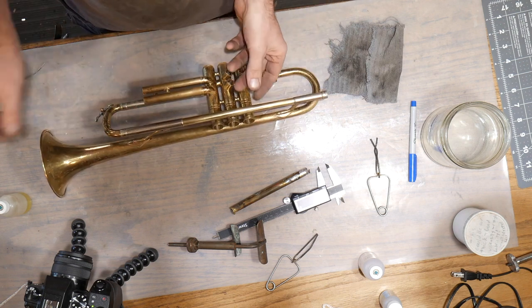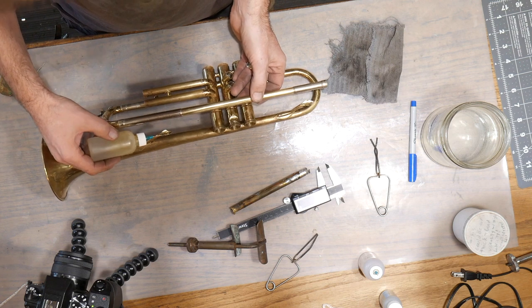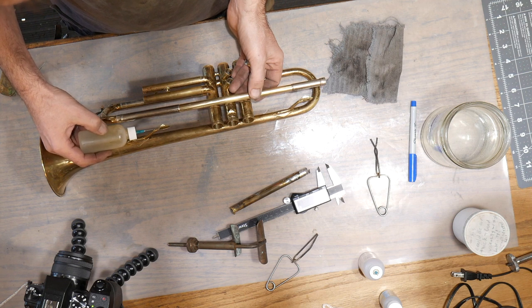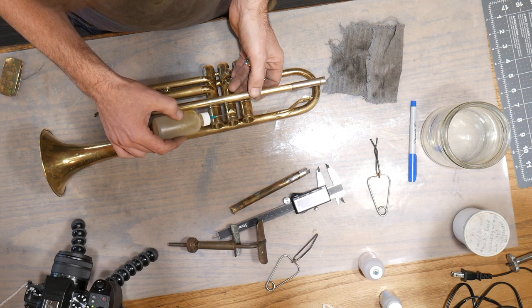Now that I know where I want it set, I'm going to open this up and put my flux in on these spots and get it spread around. The flux just helps clean the spot up and helps draw the solder where I want the solder.